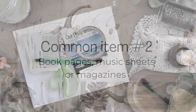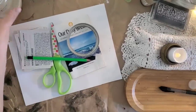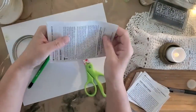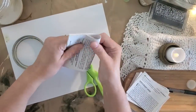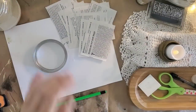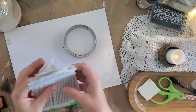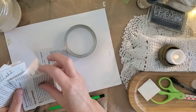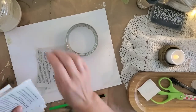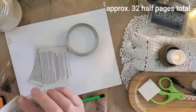For this project you can grab book pages, sheet music, magazine pages, newspaper, or you can print out some pages you find online. I used a wide-mouth canning jar screw band, but you could use a regular one as well. I'm cutting the pages in half — probably around four inches by three inches — but you could easily make them into a square as well. Here I'm counting out the pages because I wanted to know exactly how many I used.